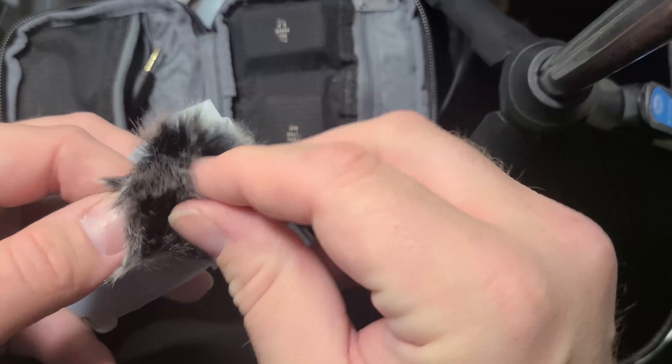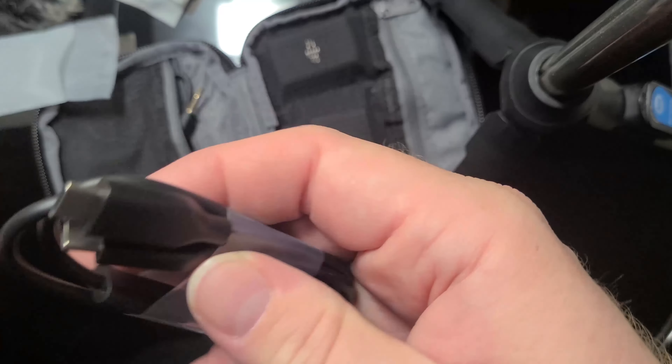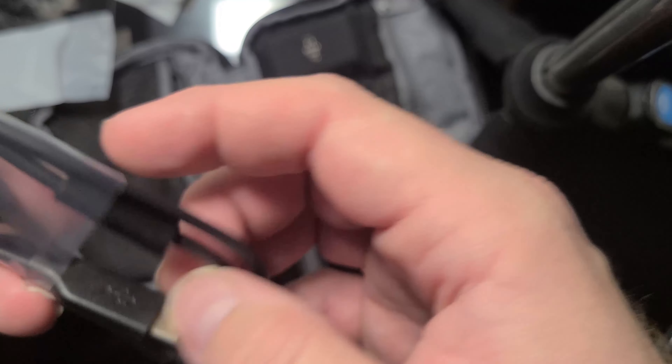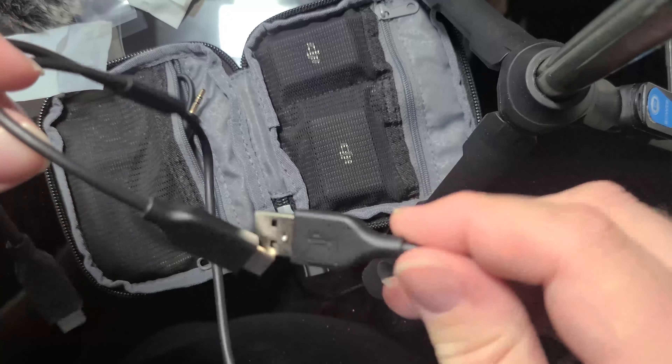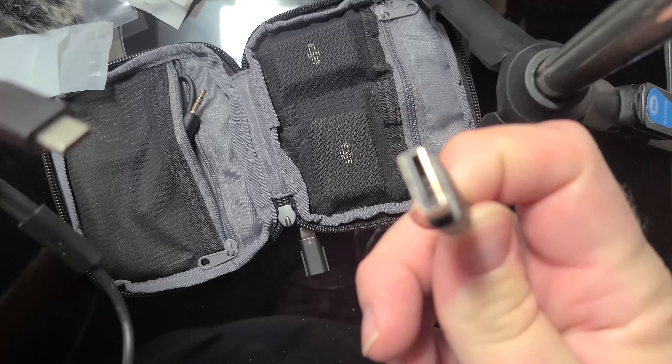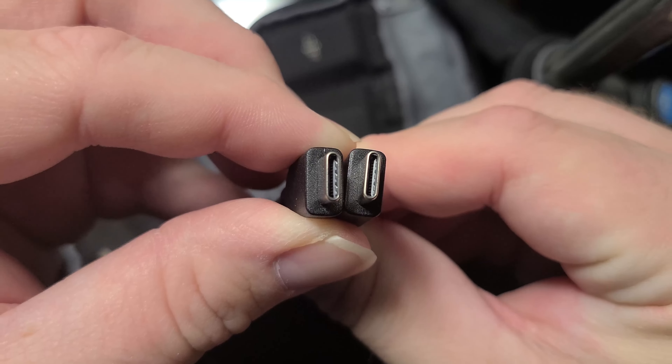We've got our little windscreen. And it looks like we've got our cables here — probably Type-C. Yep, Type-C. Oh, is that a dual or something? What is this? Is this a dual? Yeah, it is. So it's got Type-A and then two Type-C's on it. That's interesting.